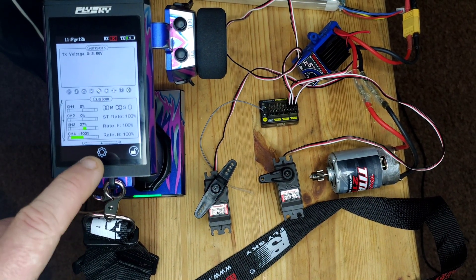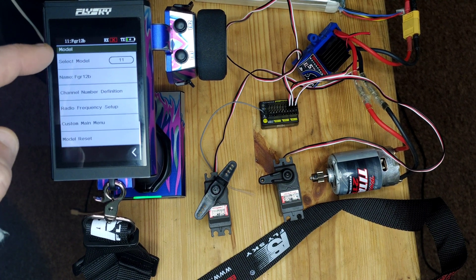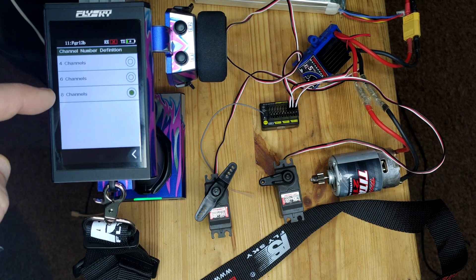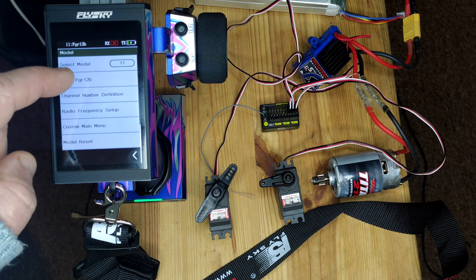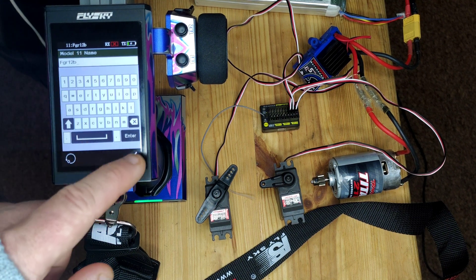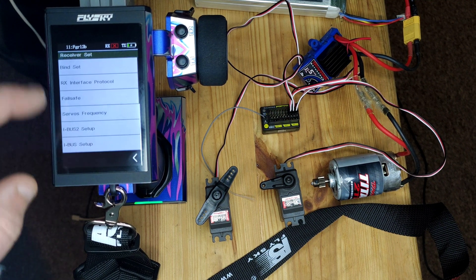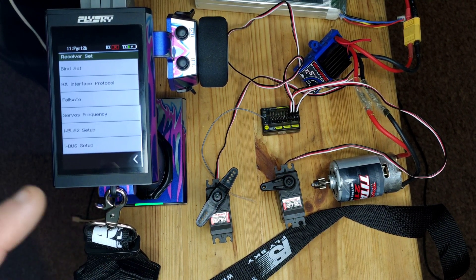All I've done is set a new model memory up — I've chosen a blank model memory. I've given it the highest number of channels available on the current firmware, which is 8, and I've gone in and named it FGR-12B so we know what we're working with. Now I'm going to try to see if it will bind straight out of the box.